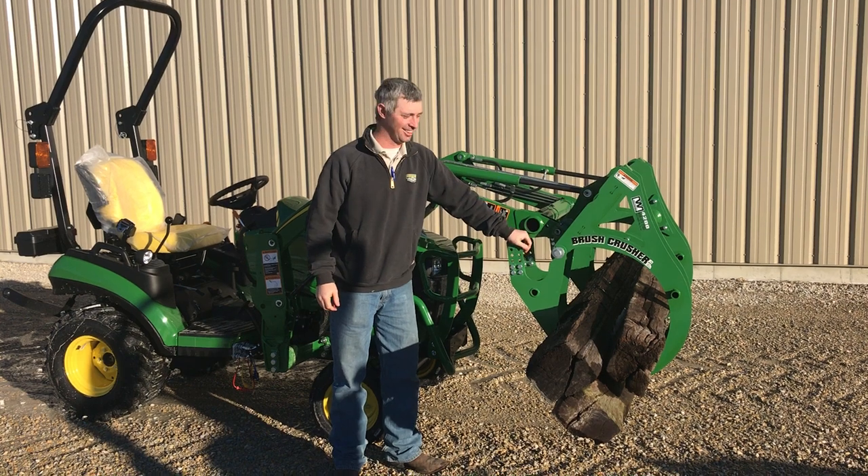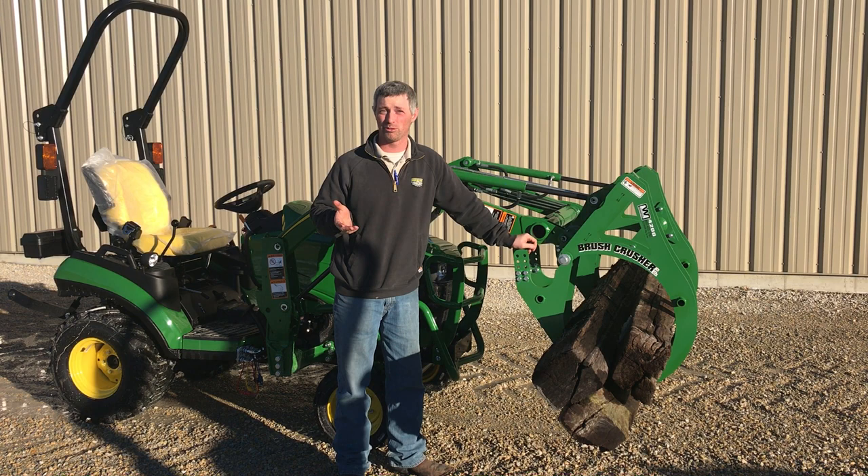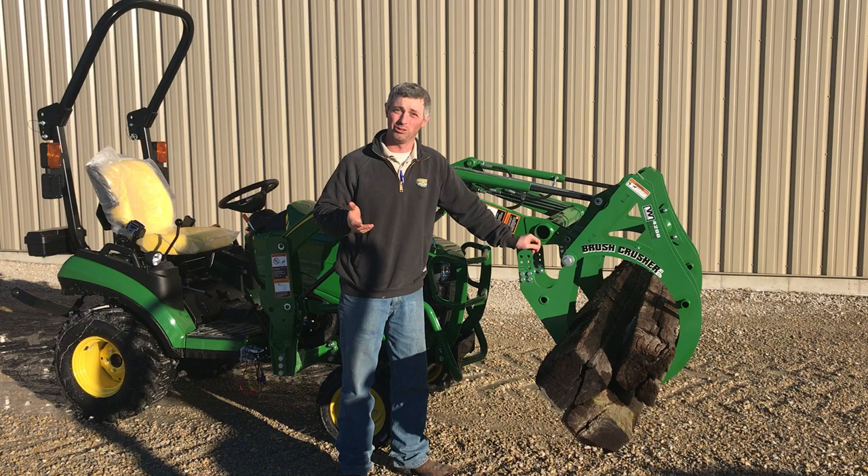Today we're going to demonstrate the benefits and how simple it is to use the new Brush Crusher 4200 Mechanical Grapple. This is made by Westendorf. We have it in inventory available for all of our compact utility tractors.